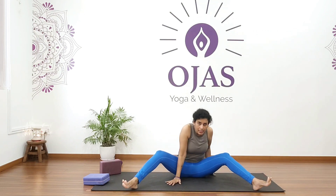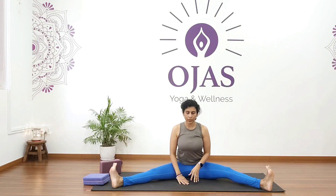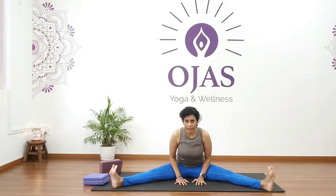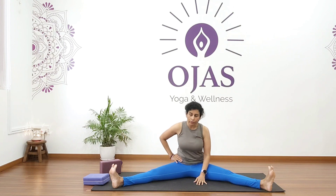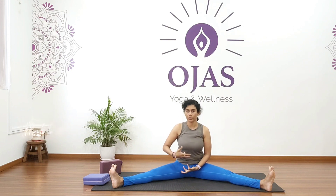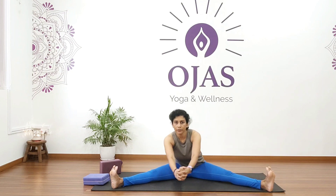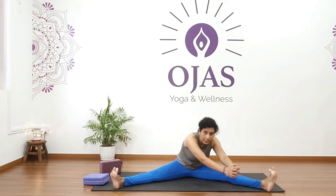Come here and stretch your legs into upavishta konasana. If you're not comfortable, take a block. Chakki Chalanasana is another very good detoxing pose — it is also very good for toning the abdomen, focused on our middle central part of the body. Interlock your fingers, keep your back straight, lean forward over your right foot, round your back, and continue.